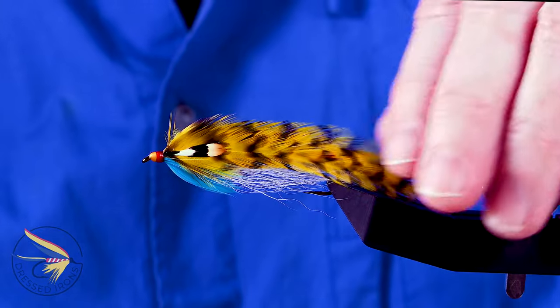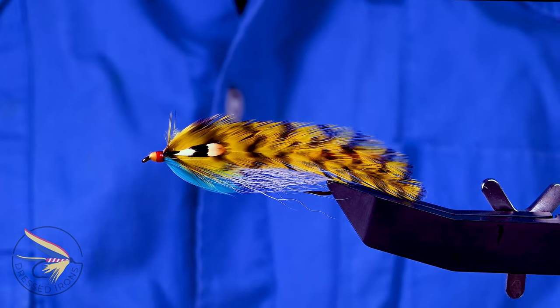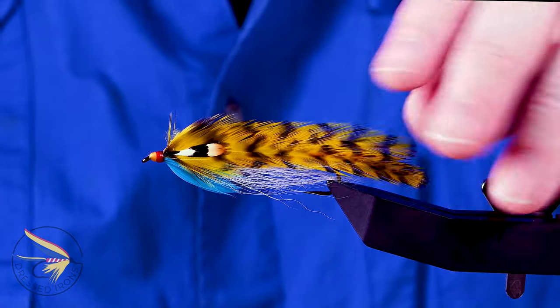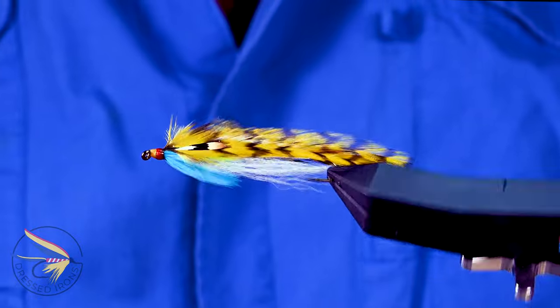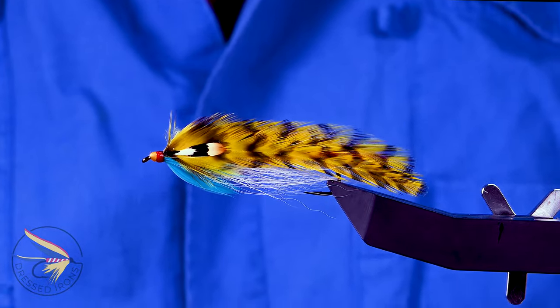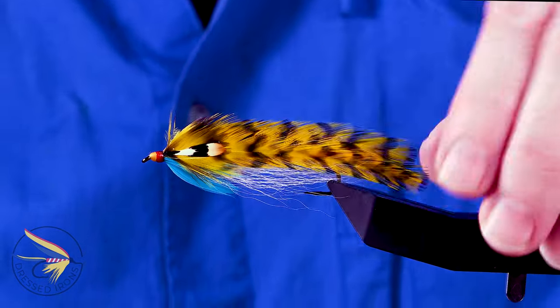It's a somewhat small fly, just like a lot of her other streamers — same pieces and parts and how it's put together. I like the yellow dyed grizzly hackle wings on this one, and the head is also different — it's just red and gold. So that is the PLB No. 2. I'll get started tying.